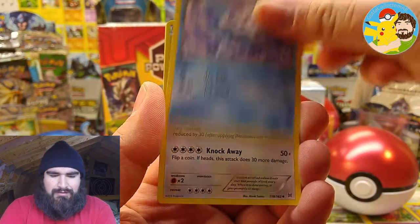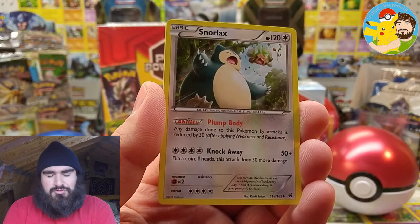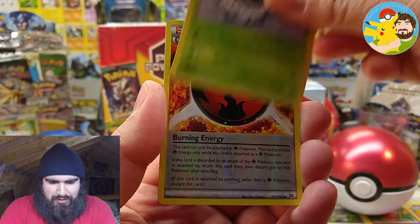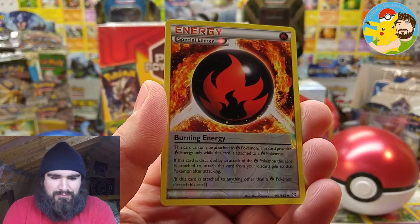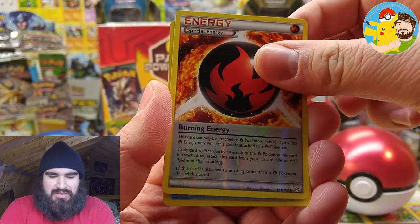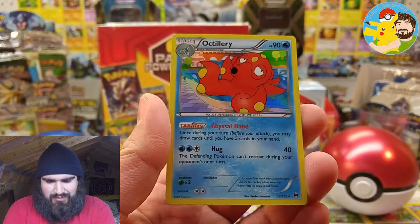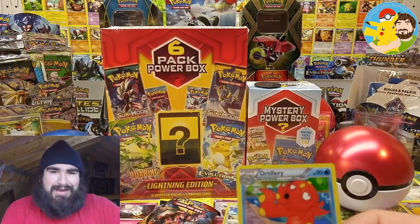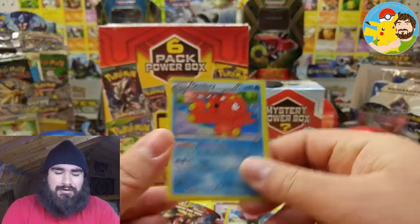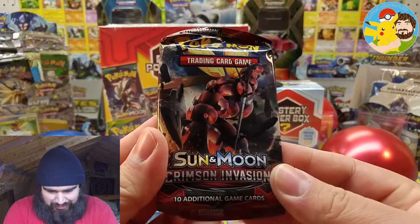A reverse holographic Burning Energy — that's cool. And the rare is... ooh, another holo! Altaria! Very cool. XY Breakthrough is actually coming through, all squad. Just a holo, but hey, that's better than a regular rare. So I must admit, thank you XY Breakthrough.